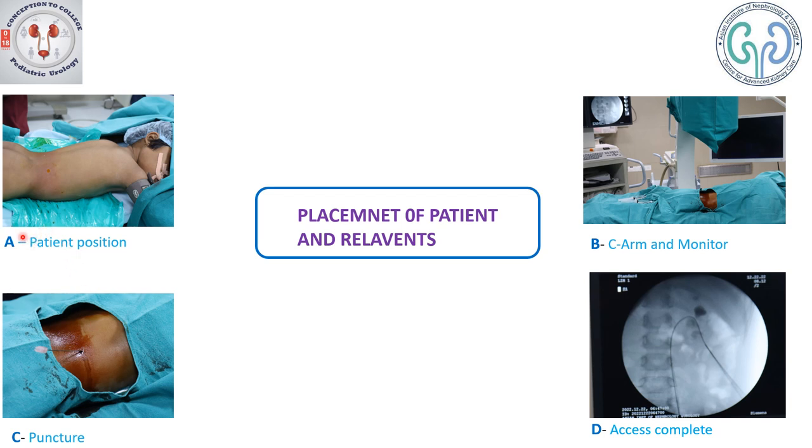Here is the position of the child. The child is placed in prone position after placement of the ureteric catheter. You could choose to use a bolster underneath, but here we chose not to use the bolster. Once the patient is positioned in prone, this is how the C-arm is placed over the patient with its monitor. Here is a monitor of the scope, and once positioning is done, this is how the puncture site has been chosen.